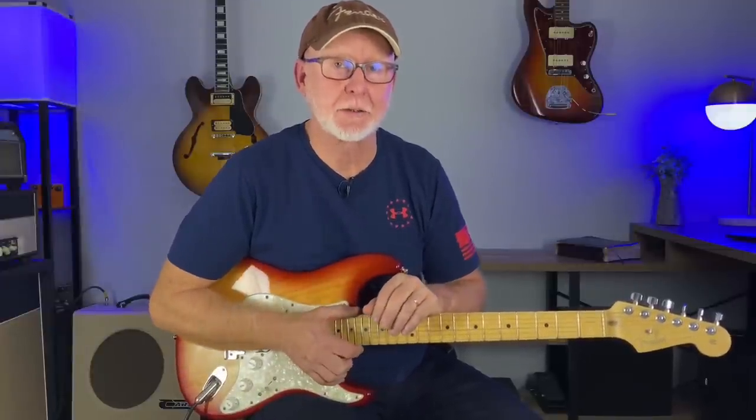Advanced players use the pentatonic scale for structure, so how can we sound more advanced when using the pentatonic scale? Today I will answer that question and show you some techniques to level up your lead guitar playing.